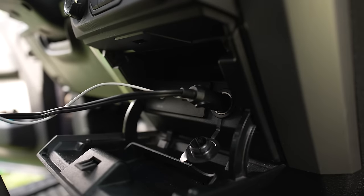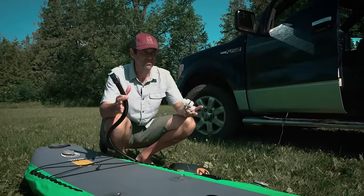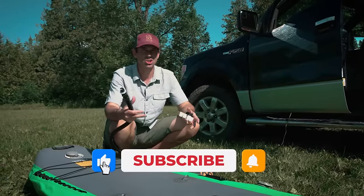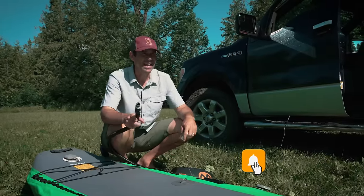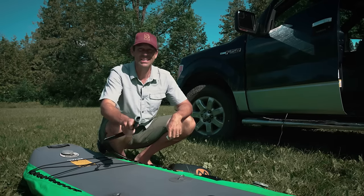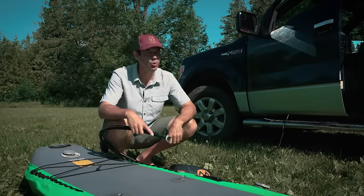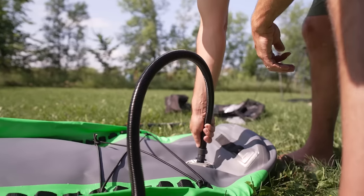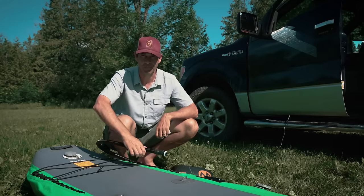It's really nice to have an electric pump when dealing with an inflatable kayak or stand-up paddleboard that has drop stitch construction, because you can pump it up so hard — doing that by hand is a lot of work. This makes it much easier, even when you forget the right fitting for the valve and have to hold it to the board. Still way easier than hand pumping.